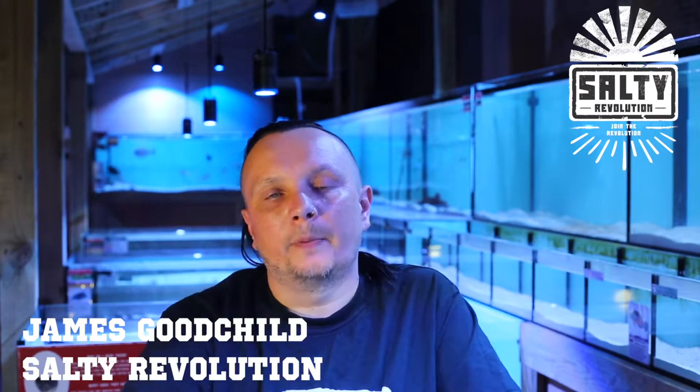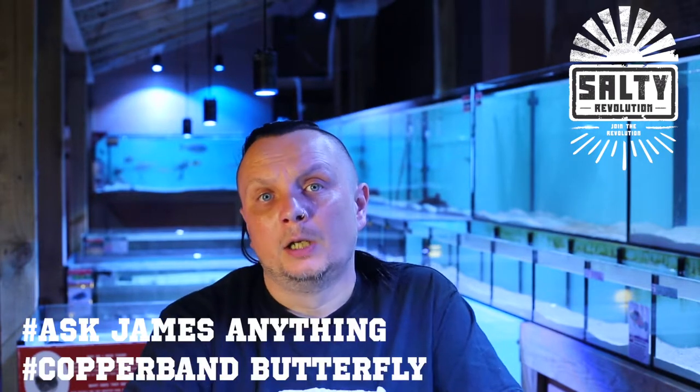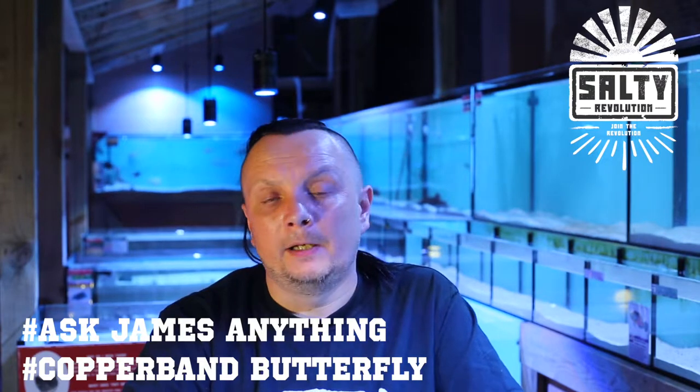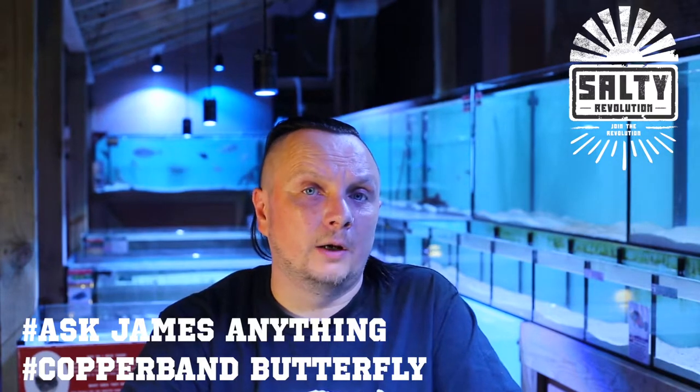We get a lot of questions on the Copperband butterfly. This is a species which is one of the most iconic species in the hobby and also unfortunately one of the ones with the highest mortality rate. It's often bought by beginners and placed into unsuitable aquariums, fed inappropriate food and not fed often enough, which often leads to either death from starvation or bullying from tangs.